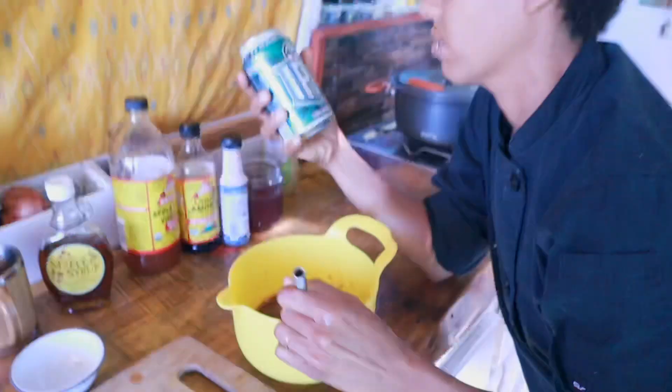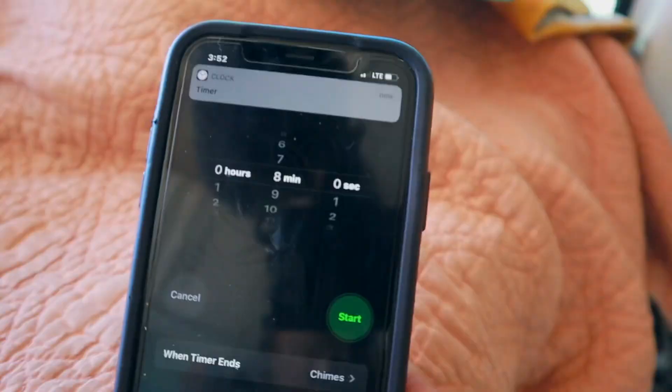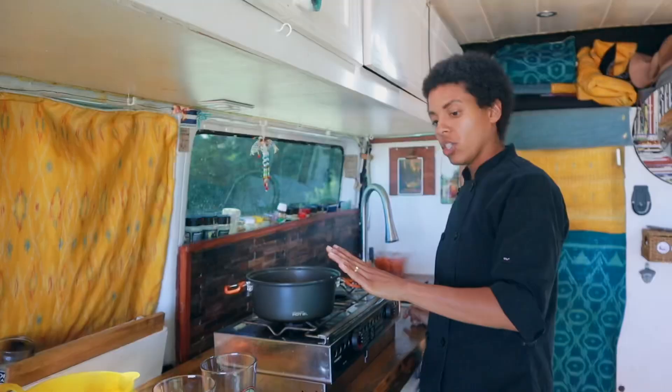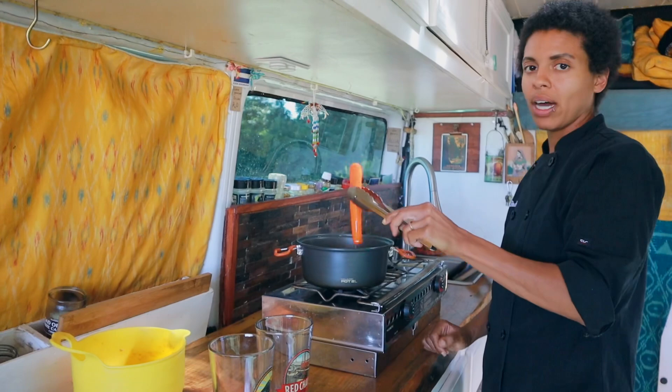We're going to whisk that up. Our timer went off — let's check these. I've got a little give, so I want to go a little bit longer. Now that our carrot dogs are boiled and fork tender, I'm going to put them in the marinade.